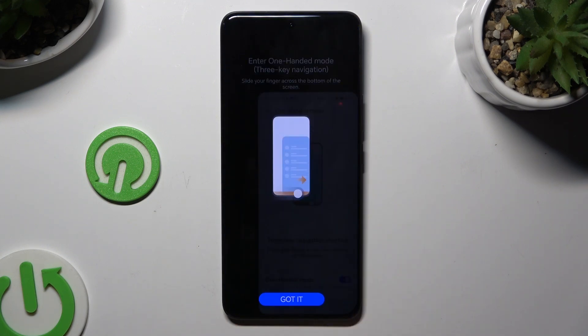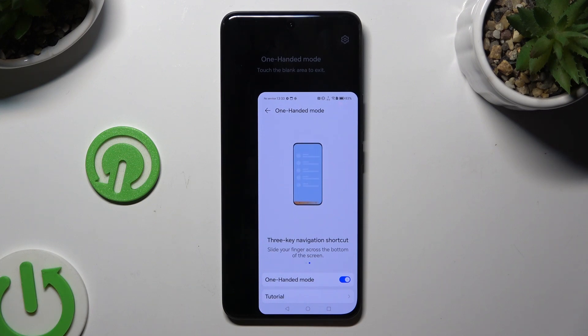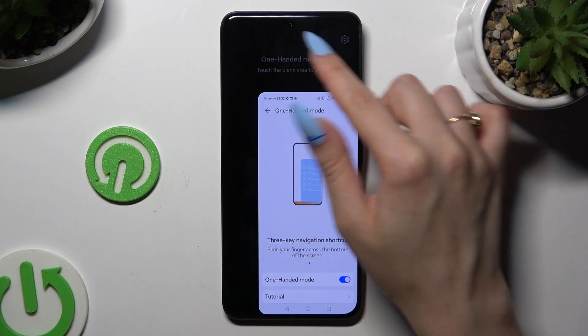So when I do that, as you can see, one-handed mode is on. To go back, you need to click on the black area.